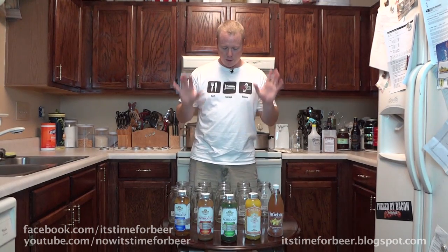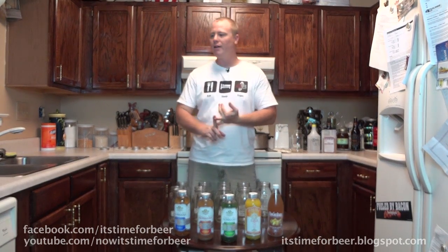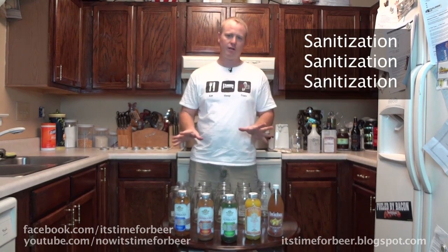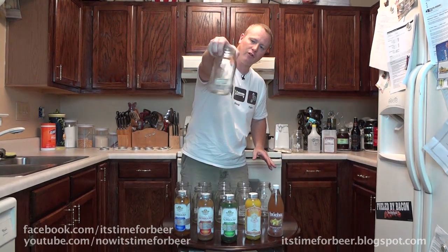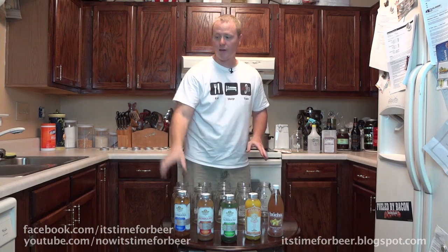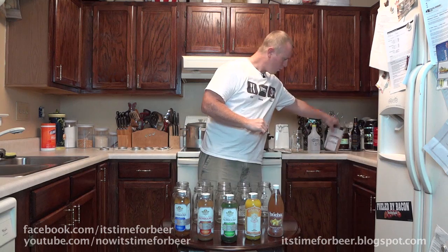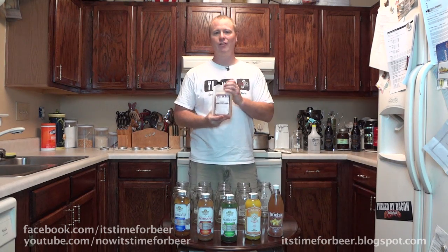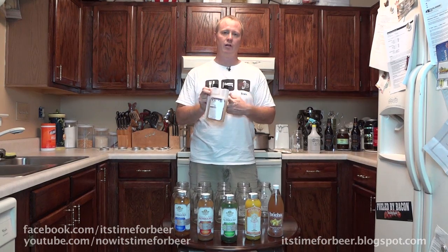The first thing we're going to do, as with any type of home brewing, bottling, or canning: sanitization, sanitization, sanitization. I sanitized these bottles in the dishwasher on high heat, scour setting. Then I took a product called Star San, which is very popular in the home brewing community — any home brewer knows what Star San is.